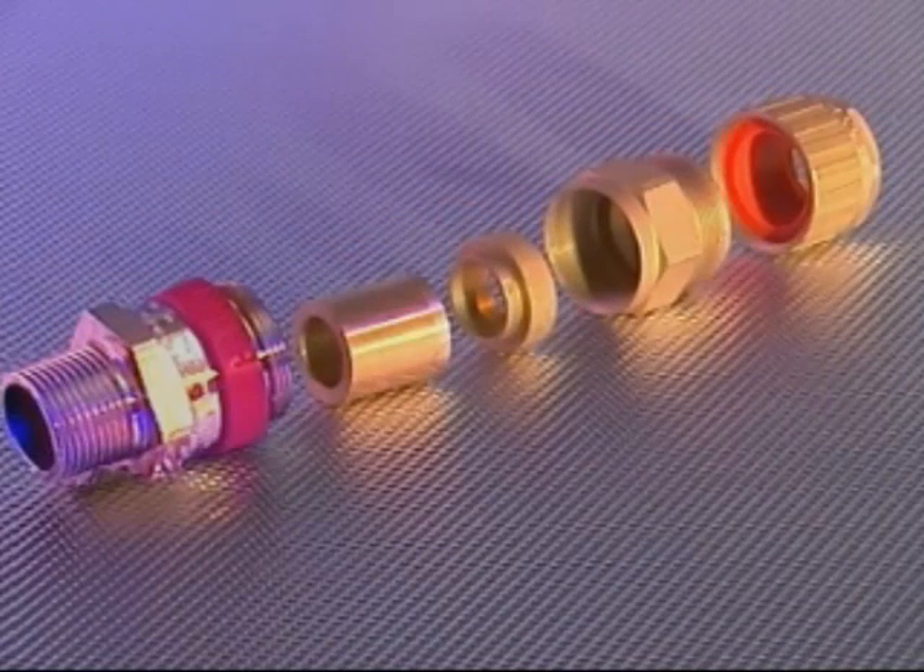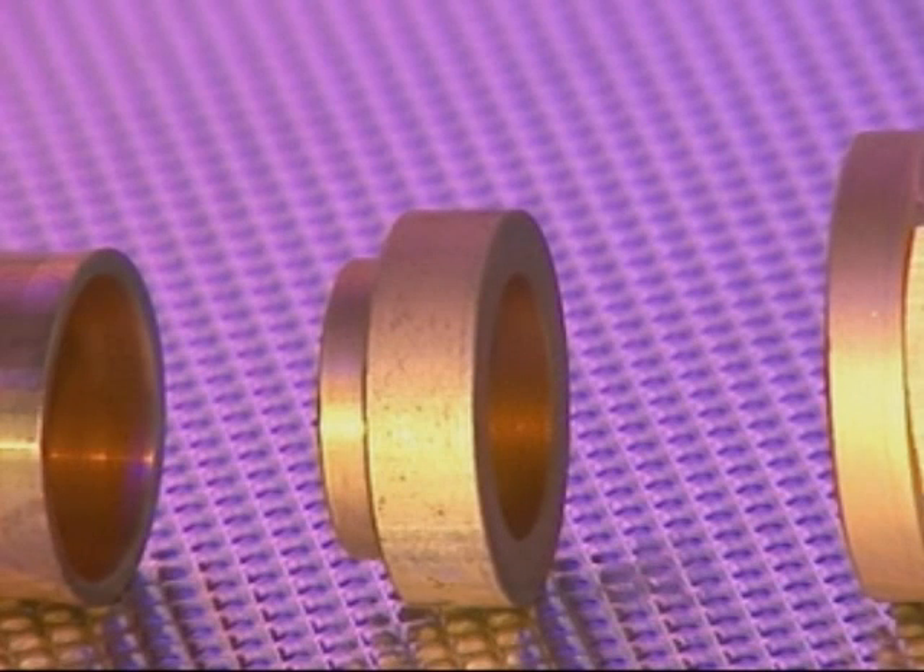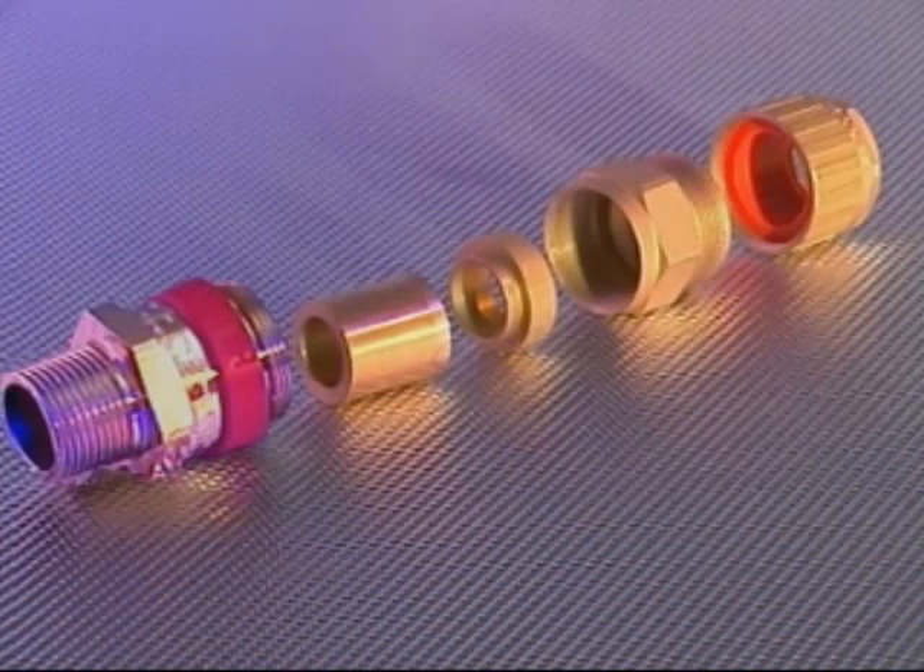The 710 cable gland comprises five major components and is similar to the 753 and 755 cable glands, except that the armour clamping ring and spigot is replaced by a non-armour spigot. The cable gland is suitable for use with non-armour jacketed cables as permitted by the NEC for Class 1 Division 2 locations.